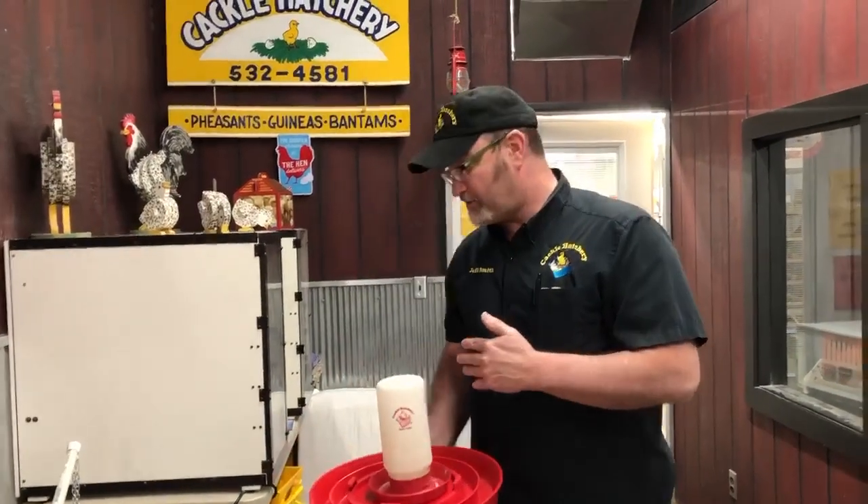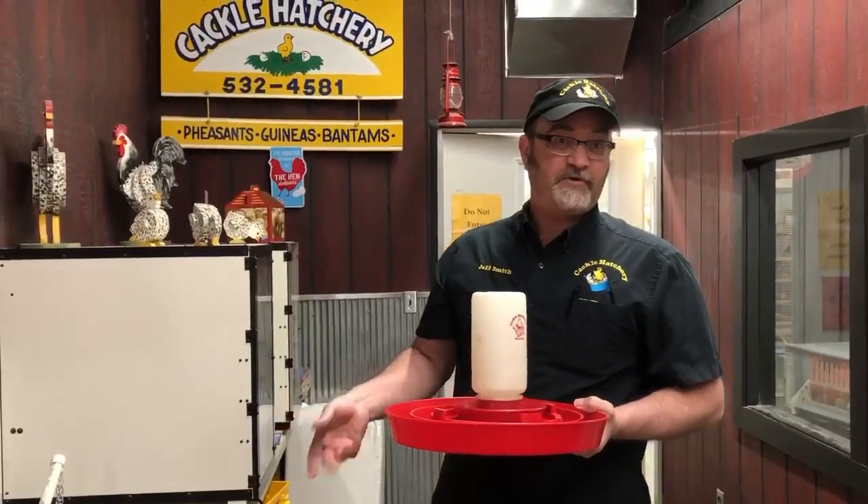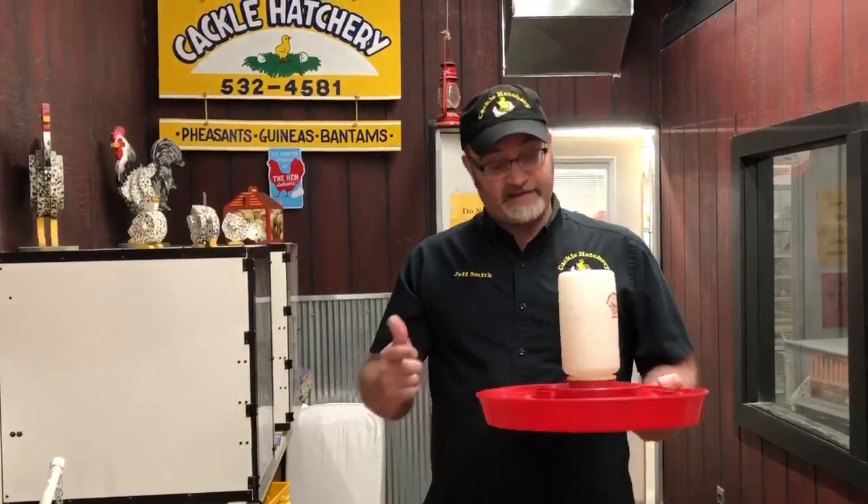But ducks do like water. So if you can take them out, give them a swim a couple times a day, put them back in their pen — they will love you for life. And that's a tip from Jeff today at Cackle Hatchery.